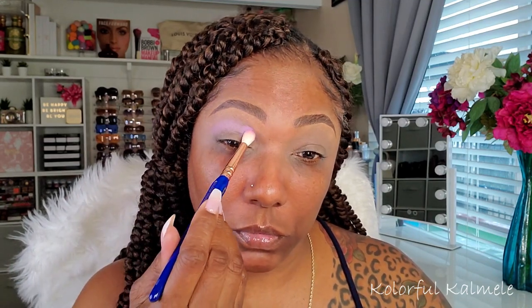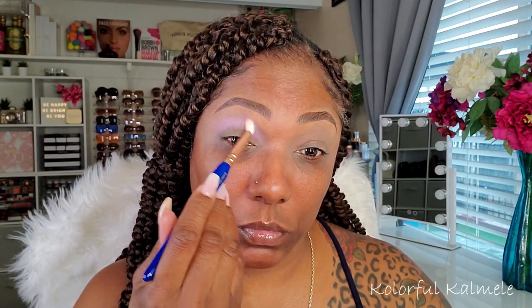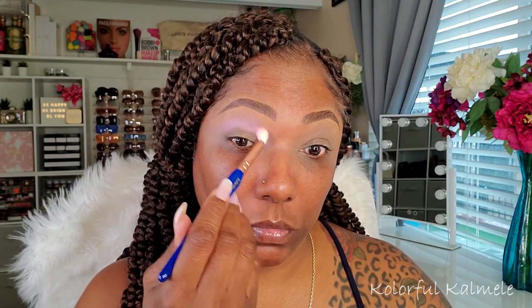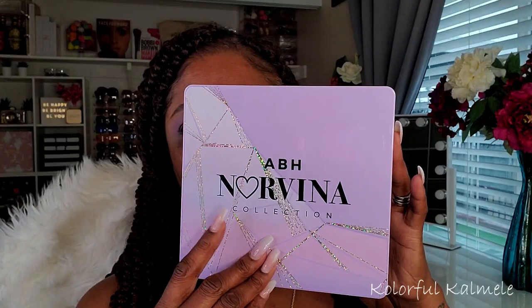Using another one of my Dallium brushes — this one is a small tapered blending brush — and I'm just blending that out in the crease, because I like to layer my shades.